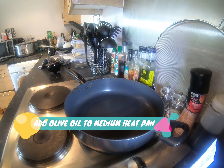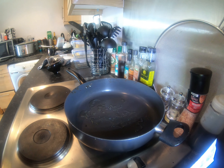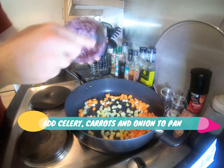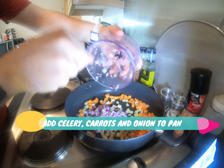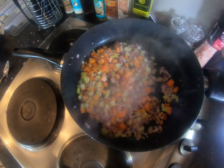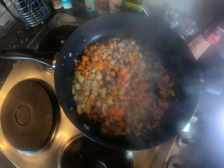Before you do anything else, make sure you wash your hands — don't be a melt, bacteria, clean yourselves. Get your pan on a medium-high heat and add that tablespoon of olive oil. Let it heat up a little, then add the carrot, celery, onion, and garlic. Just let that sauté in the pan for about five minutes, and while that's going on we're going to prep our stock and cut our meat up.